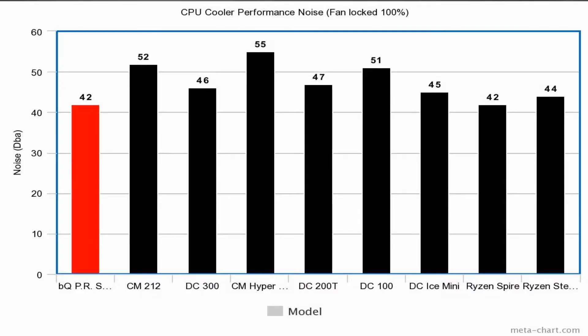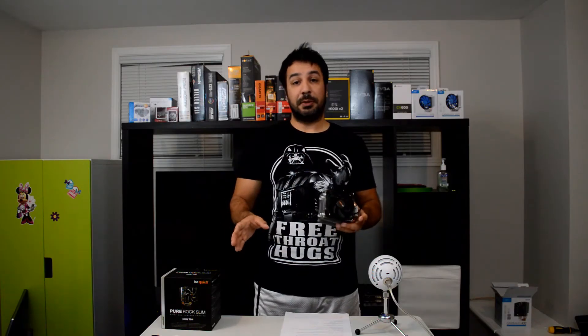Noise is what Be Quiet is known for, and overall Be Quiet hasn't disappointed with this cooler. In my tests the fan is locked to 100%, and at maximum RPMs the CPU cooler was only emitting 42 decibels, making it tied with the quietest cooler we had before — the Ryzen stock cooler. That said, it's somewhat of an unfair comparison because the Ryzen stock cooler pushes air down towards the motherboard while the Be Quiet pushes it away. Tower coolers are always going to sound louder than coolers pushing down toward the motherboard, since the case isn't there to multiply the sound. Even so, Be Quiet has not faltered on their delivery of a very quiet product.